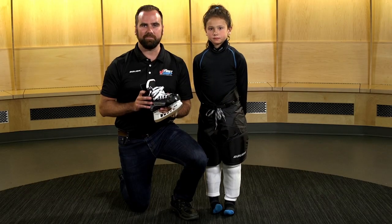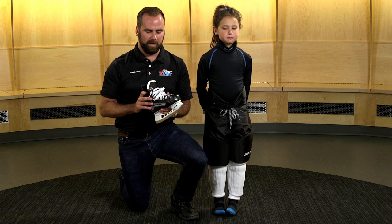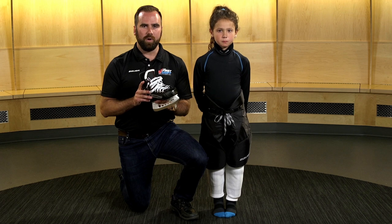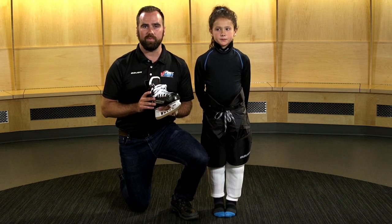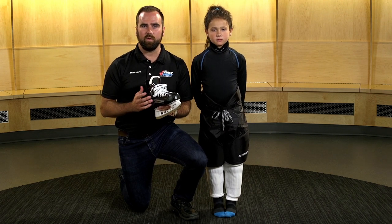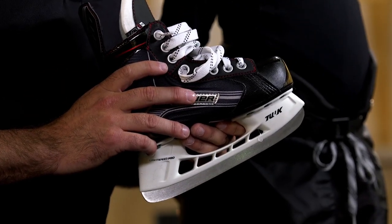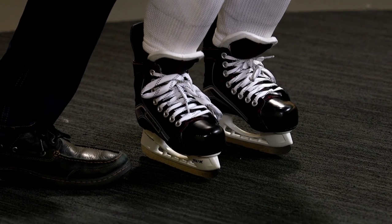Up next is the hockey skate, a very important piece of equipment. It provides protection of the foot as well as allowing you to skate. A properly fitted skate is extremely important to the development of a hockey player — if the skate is too big or too small, it may lead to a less enjoyable experience on the ice. An important note: skate sizes are often one to two sizes smaller than your shoe size. An indication of a proper fit is when the player, bent into their hockey stance, can just graze the front of the skate with their big toe.